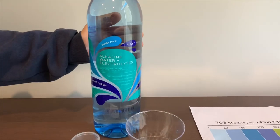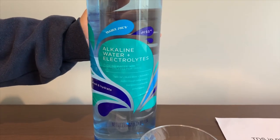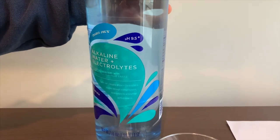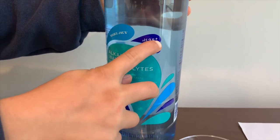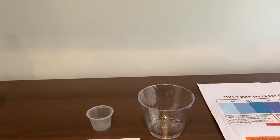This is Trader Joe's Purified Alkaline Water, and it has electrolytes added for taste. It costs $1.49. It says the pH is supposed to be 9.5 or higher. Let's test the TDS and pH levels to find out.